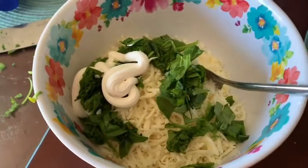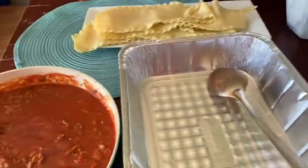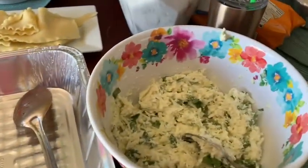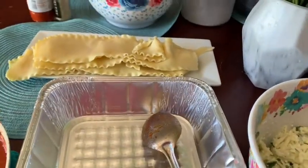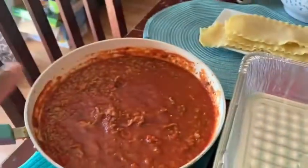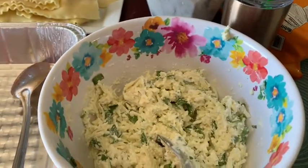We're going to mix this together so it doesn't take too long. I usually prep everything and have my station set up — noodles right here, separated so it's easier to layer, my sauce right here, and then my ricotta cheese and spinach mixture right here.